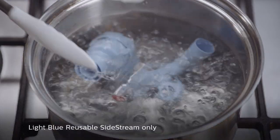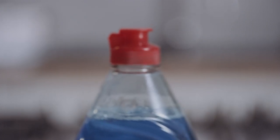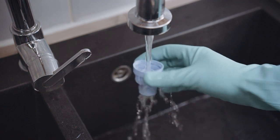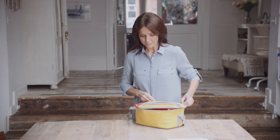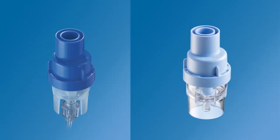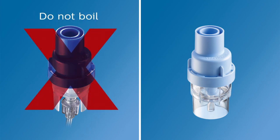Once a week, boil the Sidestream — but not the face mask and tubing — in water with two to three drops of dishwashing liquid for 10 minutes. Rinse all parts of the Sidestream nebuliser cup in clean water for two minutes. Shake off excess water and leave to air dry. Do not towel dry. Once dry, reassemble the Sidestream for storage. If you have a dark blue Sidestream nebuliser, it's disposable and should not be boiled. We recommend that you replace your Sidestream according to your instructions for use.